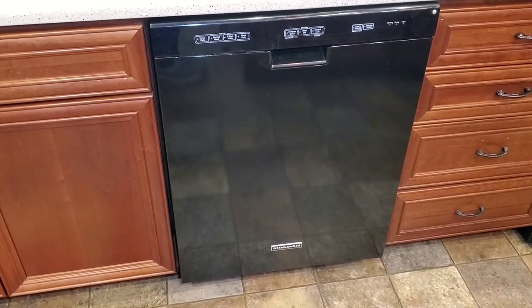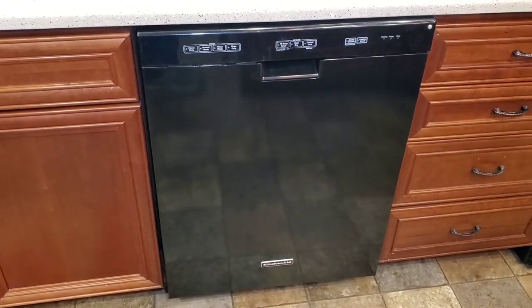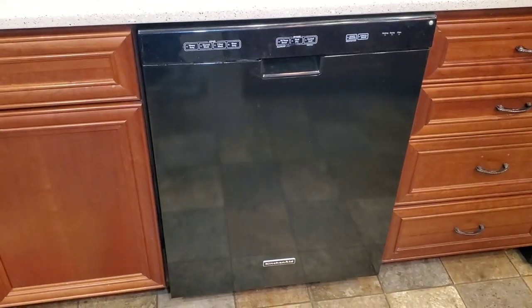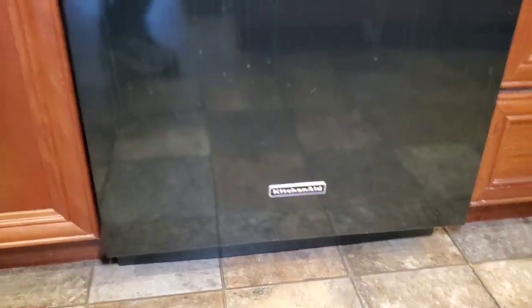Hello everyone, this is Just a Dad. I'm going to show you how to repair this KitchenAid dishwasher. Are your dishes not getting clean or is it really loud? Ours was both of those things, and I'm going to show you what the problem was.